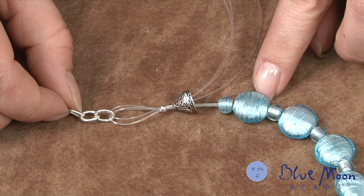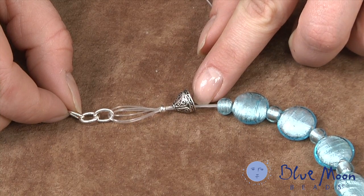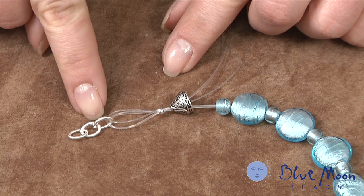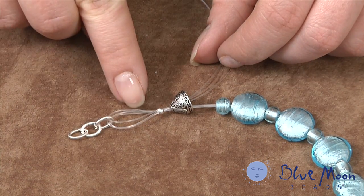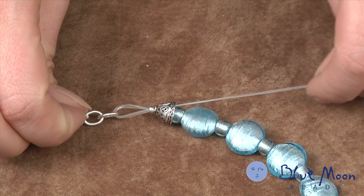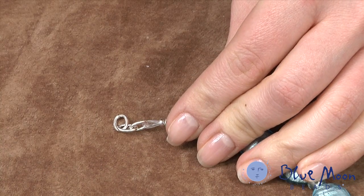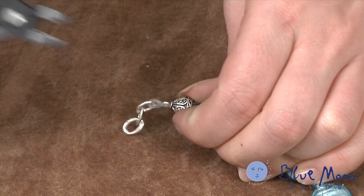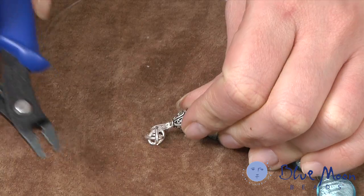Once we've finished adding the blue foil-lined beads, we're going to pass all three strands through the inside of a bead cone, then a large crimp bead. Pass them through a link of chain — I have three links here — then loop back through the crimp bead and back through the bead cone again. Tighten everything up to get it snug, then use the crimping pliers to first crimp the crimp bead, turn the pliers and fold it over for a nice neat finish.